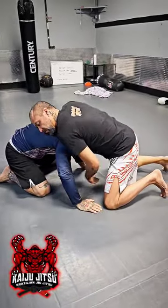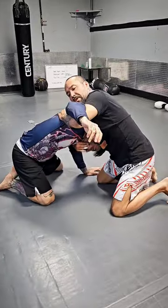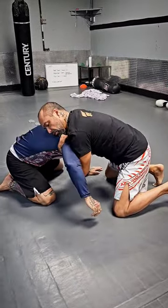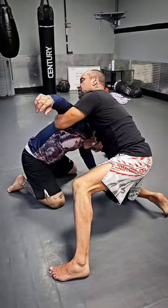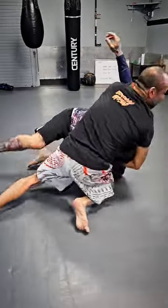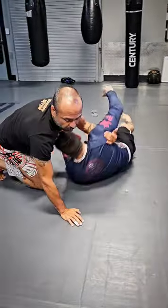We've got the front headlock position with an underhook. From there I have a chin strap on this hand and my underhook. I'm going to step out, punch my arm across his body, and turn and look behind me. There's the takedown right there. That's what we call the cow catcher.